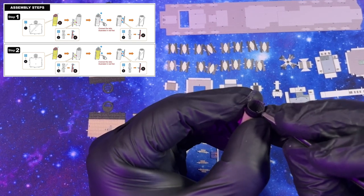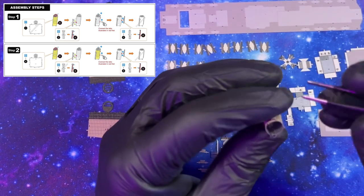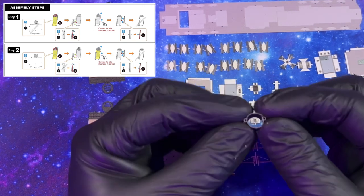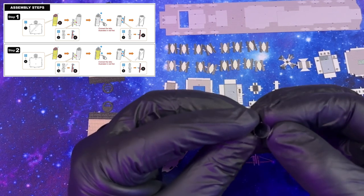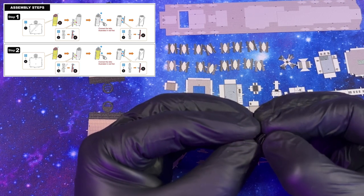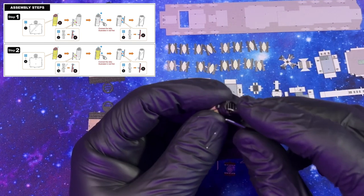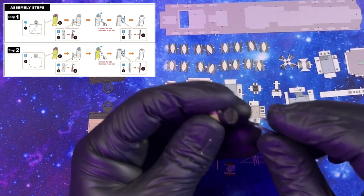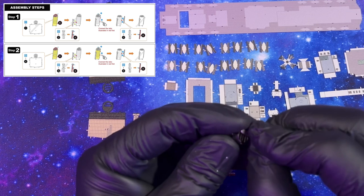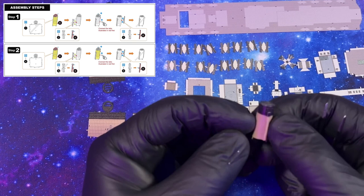Forgot to fold that little box on top — there we go. Now we can grab these tabs, close up this little top. Pushing into place, bend these guys down nice and flat. And there we go — our first stack complete. It looks pretty awesome.